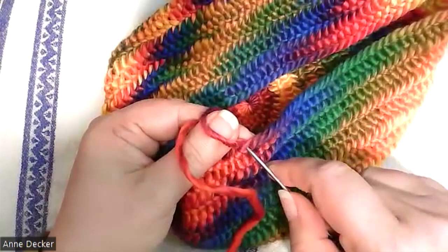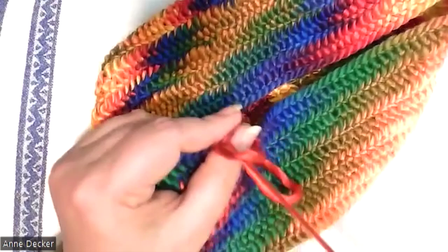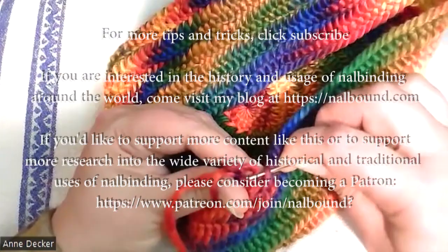From there I can just null bind as normal, just keep going after that. Everything is stable and secure because that was all done in that one stitch. I don't have to worry about it — I just continue taking my stitches from there, and when it comes time I will add more yarn.